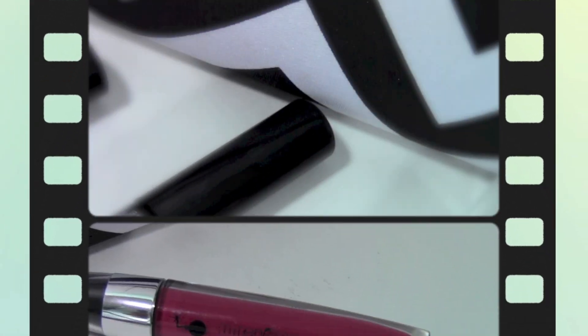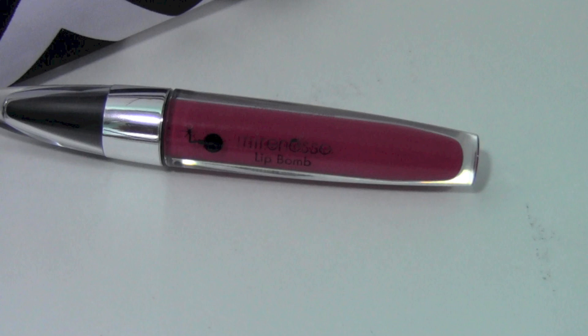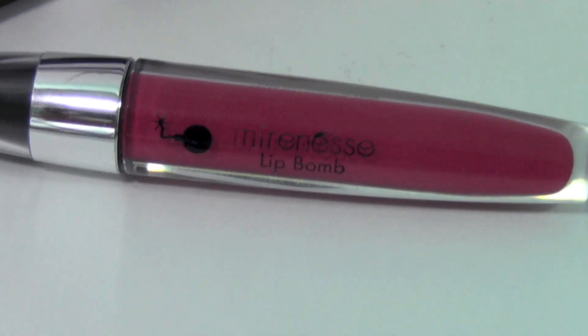I always like to start my makeup by hydrating my lips with a lip balm and then priming my face with a face primer. For this makeup I chose MAC Matchmaster foundation which gives me a nice coverage and a matte finish.